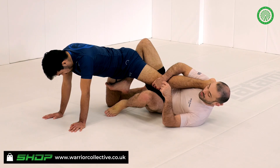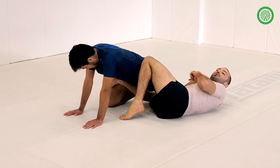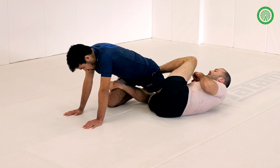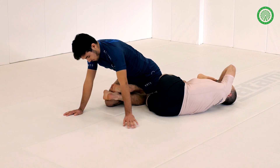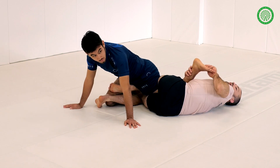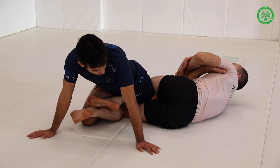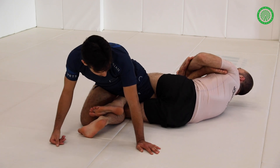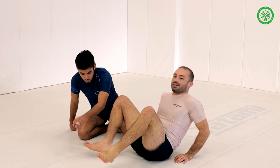Foot comes in, toes on the floor, so we can shrimp, getting our hips onto the side of the knee and allowing his hips to drop. The leg goes over and through the hole. Grab the shoelaces and push it up to the top side of our body. Back heel, hipping through, and then turning our stomach to the floor to finish that inside heel.